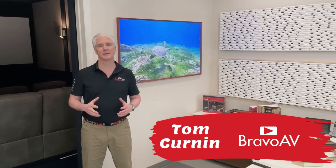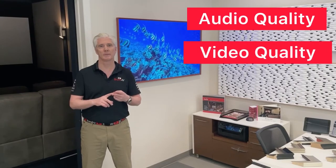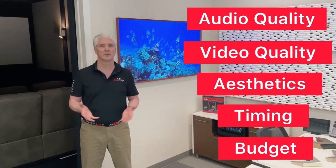We're here to talk about Samsung's Frame TV, but before we do that, let's talk about Bravo AV's design philosophy and our five pillars of design: audio quality, video quality, aesthetics, timing, and budget. So how does the Frame TV fit into this system?